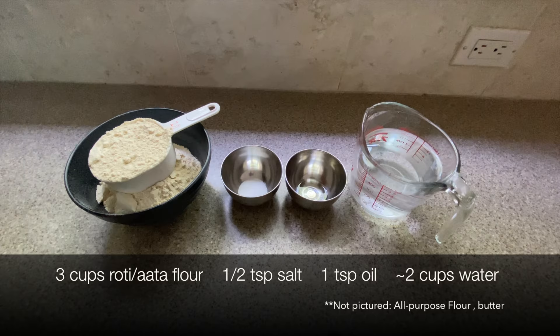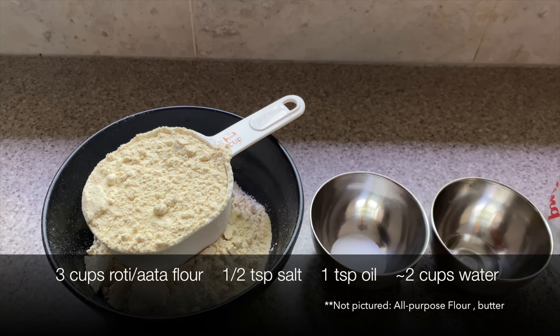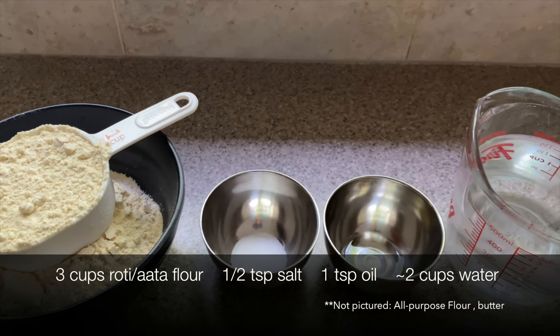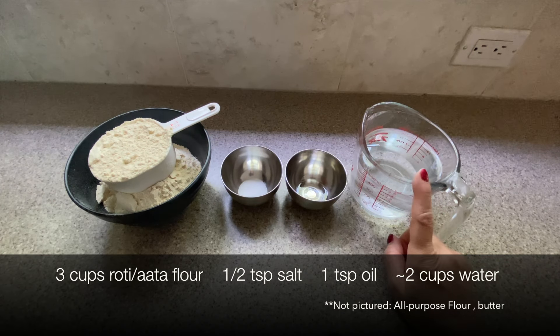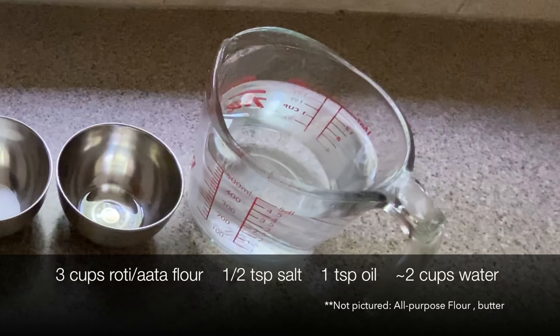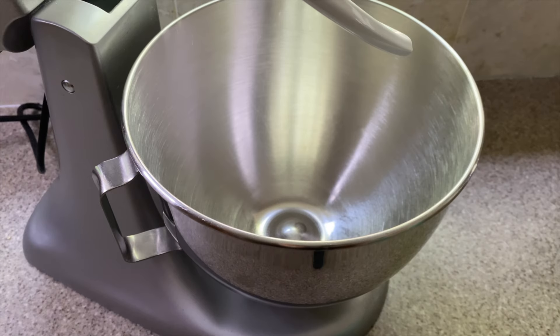For this dough, you will need three cups roti flour, also called atta, half a teaspoon salt, one teaspoon vegetable oil, and enough water to make a smooth dough. This can be anywhere between one to two cups depending on various factors like the humidity, temperature, etc.